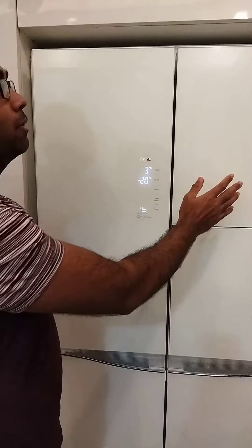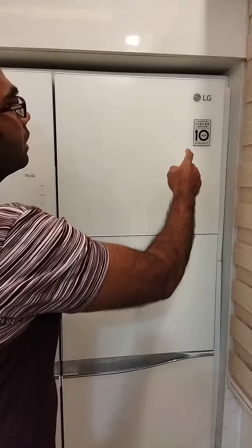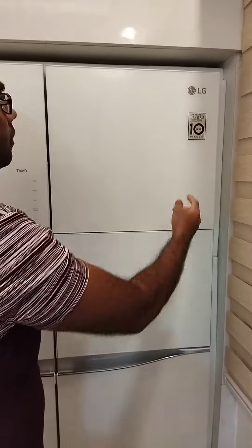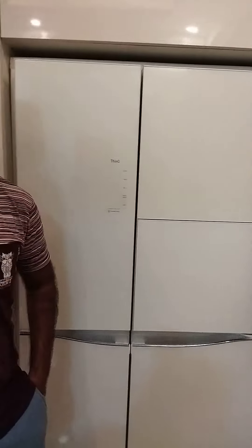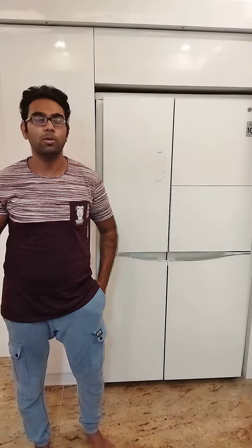This fridge is very good. It comes with a 10-year warranty and an inverter linear compressor is inbuilt. You can buy it on Amazon — there will be a link in the description, check it out.